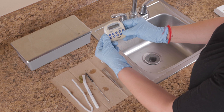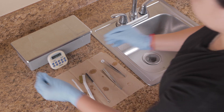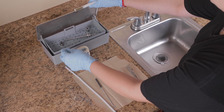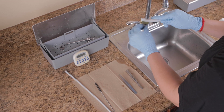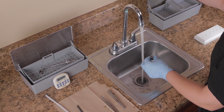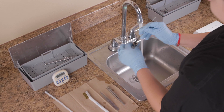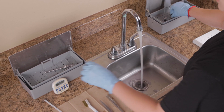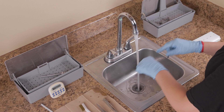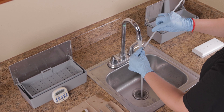Soak all hydro wand components in enzymatic solution for 10 to 15 minutes. Remove the components from the enzymatic solution and scrub the hydro wand tip with the brass brush using soap and hot water. Clean the stem with the pipe cleaner and rinse.